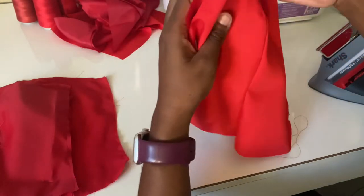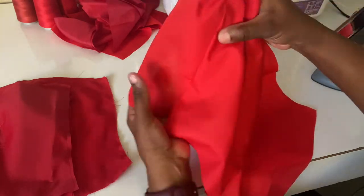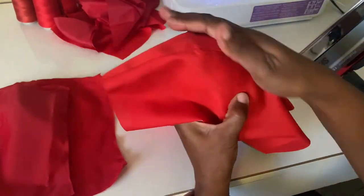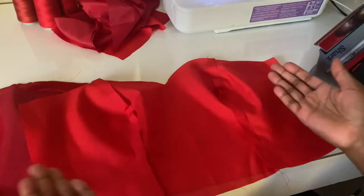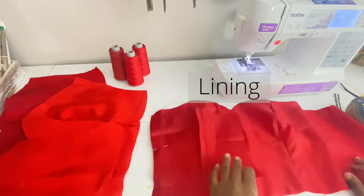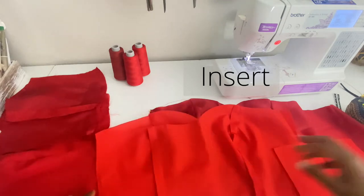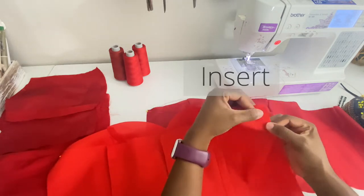Once everything is sewn, the next step is to iron it out. I have three pieces: one for the boning insert, the shell, and the lining which will be touching the body. Pay close attention to which way your seam allowance is going. For the insert, the casing — your seam allowance — should face the same direction on both sides. The lining seam allowance should be ironed open, as should the shell.